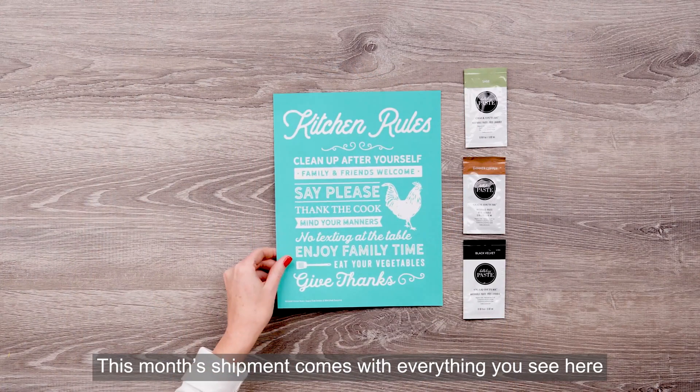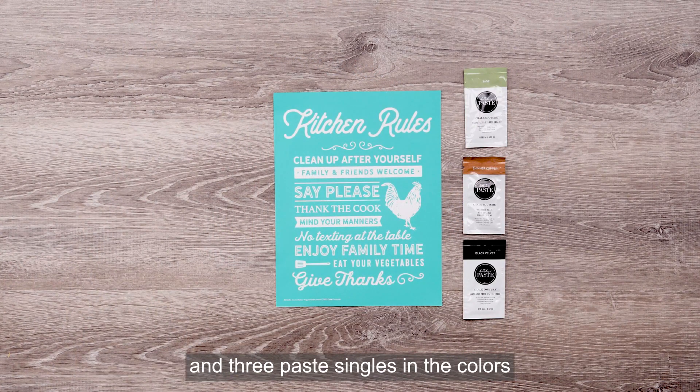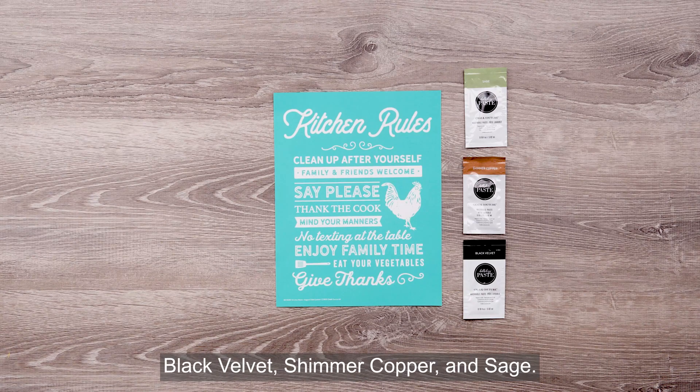This month's shipment comes with everything you see here: the exclusive 8.5x11 kitchen rules transfer and three paste singles in the colors black velvet, shimmer copper, and sage.